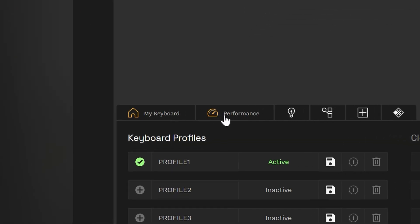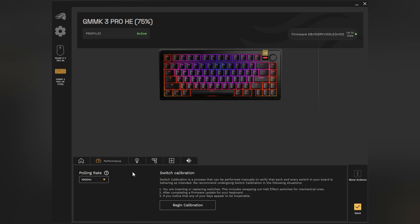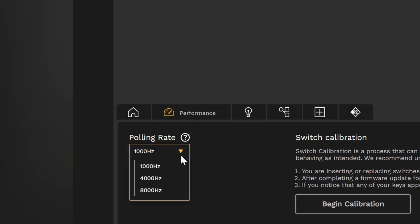Find the Performance tab — this is where you can find the polling rate. Click on that drop-down button, and here is where you'll find the 8,000 hertz polling rate.